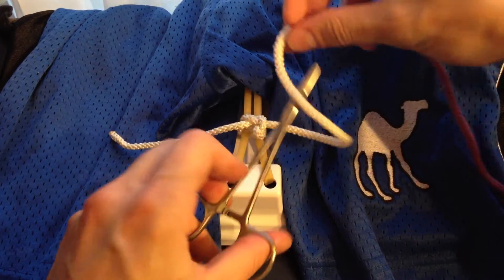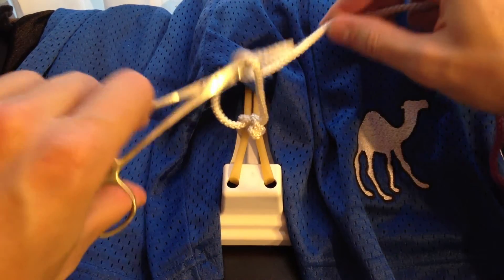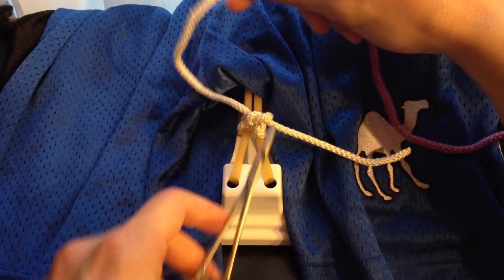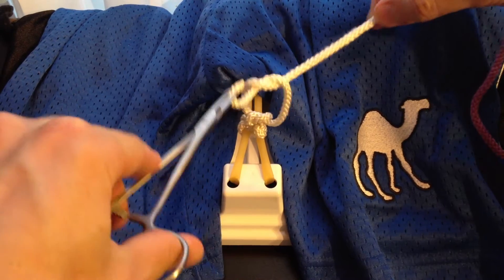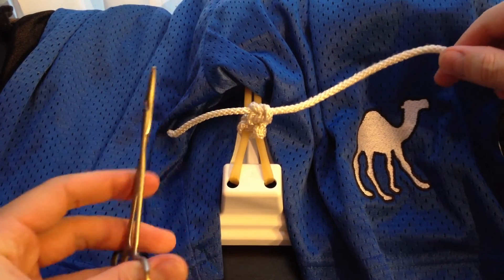Lay it right on top, loop it once, grab the free end, and pull it through — tighten by pulling it in the opposite direction. Lay it on top, loop it once, grab the free end, tighten it by pulling in the opposite direction. And there we go — we've got a second square knot.